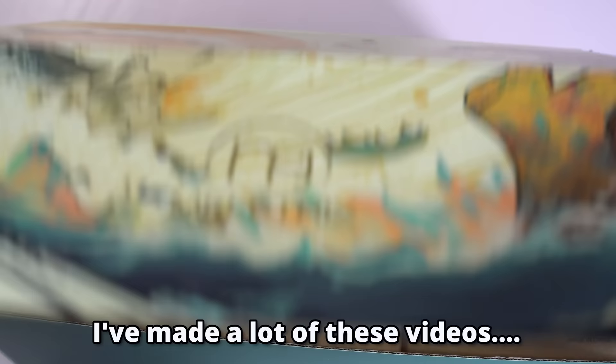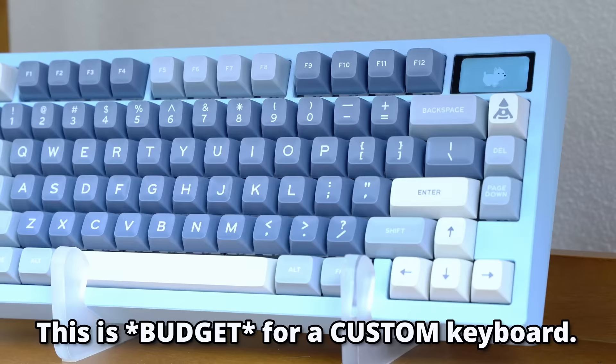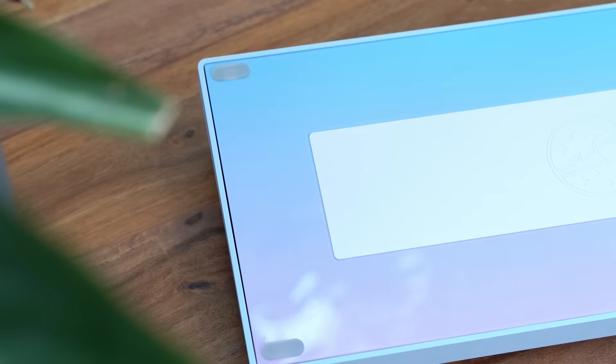Budget is a flexible term — we'll talk about that later. In this video, I'll be trying this very pretty keyboard, the Zoom 75, and putting it to the test to see if it's actually as good as it seems.